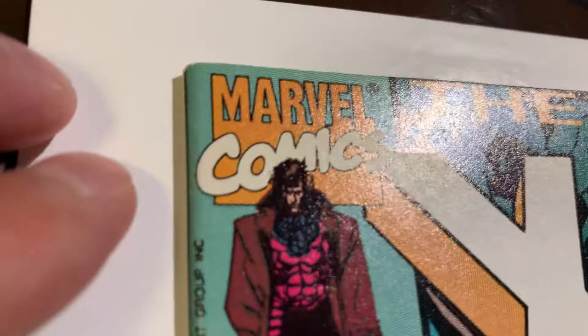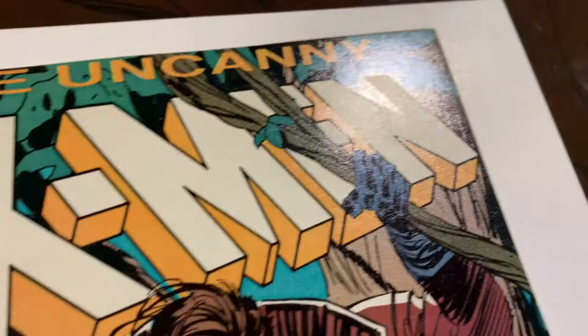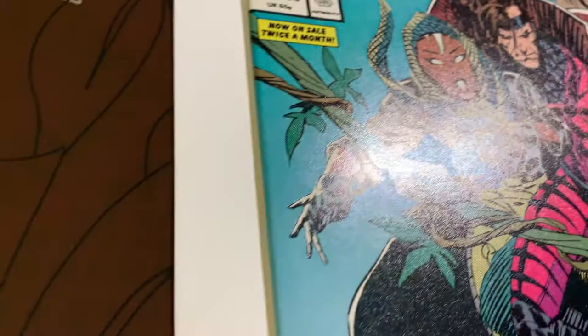This turned out really nice. There's a tiny color break right there, but this spine looks nice, the edges look really good, really sharp corners. The rest of the front cover I think is really, really nice. Let's check the back.